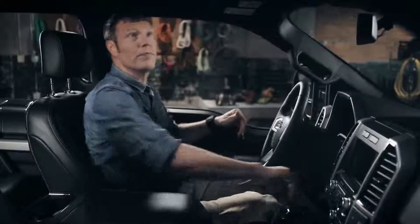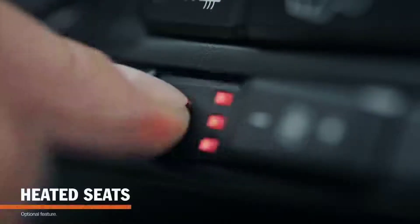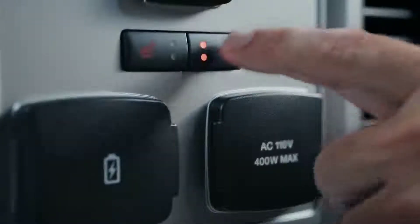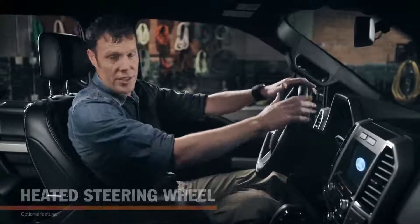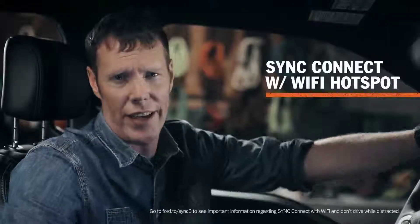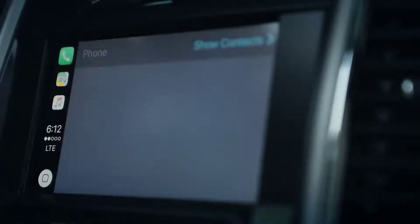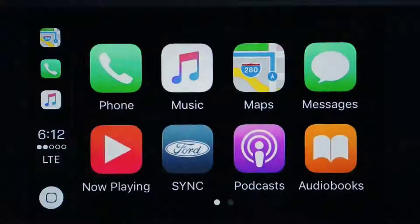Check out this headroom. I'm 6'3", and I've got room to spare. You've got heated seats up front and in the second row, plus a heated steering wheel. That's nice for warming up after working out in the cold for a few hours. And the 2018 F-150 has connectivity like never before — it has an advanced system that gives you the ability to make hands-free phone calls and communicate with the apps on your smartphone.